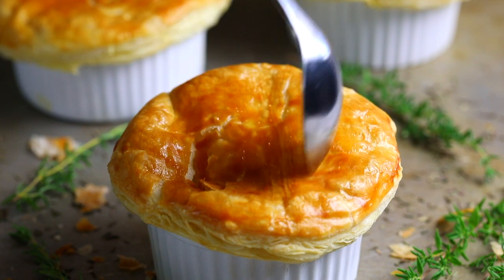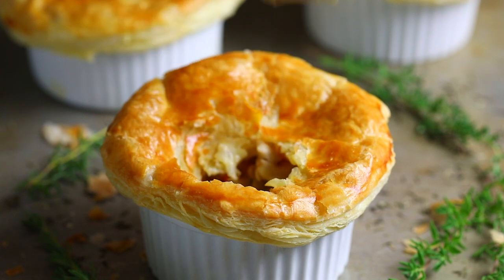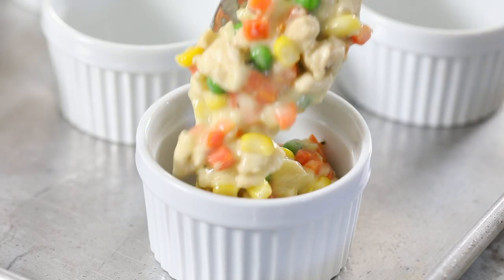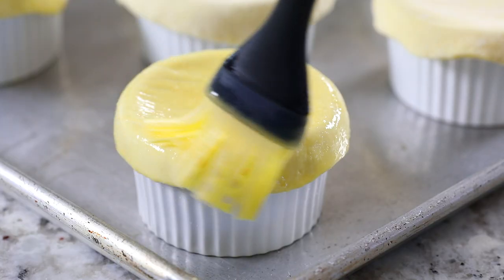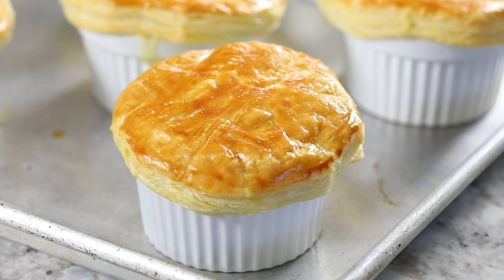Hey guys, I'm Dina from simplyhomecooked.com and today I'm so excited to be showing you how to make these mini chicken pot pies. Each ramekin is filled with tiny cubes of cooked chicken and sautéed veggies in a creamy sauce, and then the best part — it is topped with a buttery, crunchy puff pastry crust. The combination of that buttery crust and that creamy chicken is oh so amazing. You guys are gonna love this recipe.